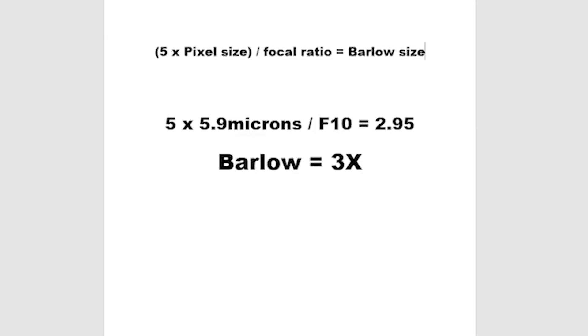It turns out there's a formula for calculating the pixel size of your imaging camera when doing planetary photography. What you really want to do — it's a rule of thumb — is to take five and multiply it by the pixel size, then divide it by the focal ratio of your telescope. That will give you the Barlow size you need to get the best images possible. In my case, using the ASI 174 with a pixel size of 5.9 microns, divided by F10, that comes out to 2.95. So I would need at least a 3x Barlow to get the best image.